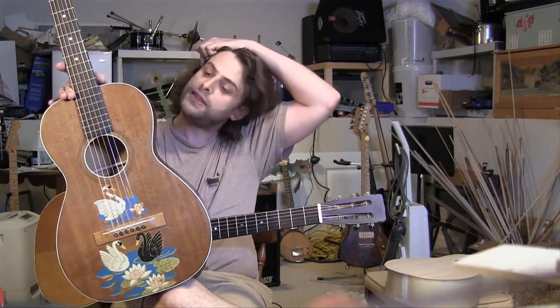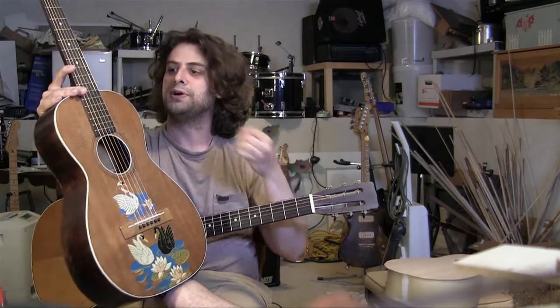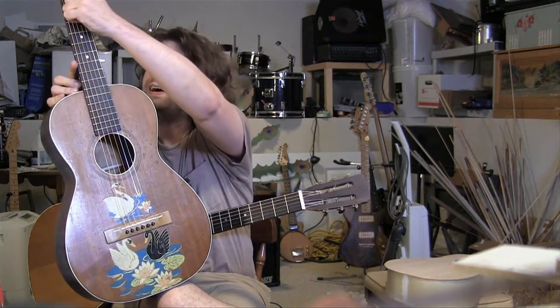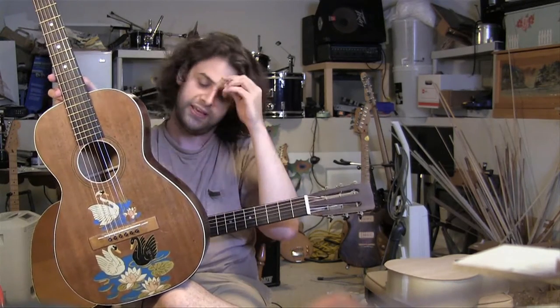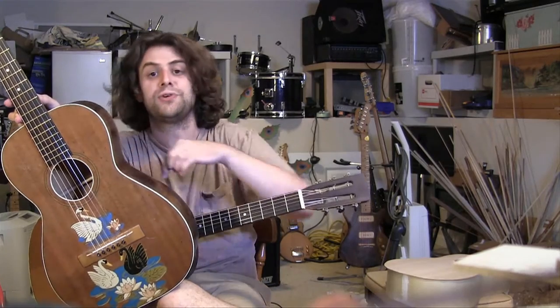These guitars were made for the Slingerland Company, which is a drum company. What they would do is send unfinished guitars to Slingerland, and then Slingerland would put a celluloid — what they call 'mother of toilet seat' — fretboard on. It would look like a bowling ball kind of, and sometimes even backs and sides covered in that celluloid material, which was drum skin. They look like drums.